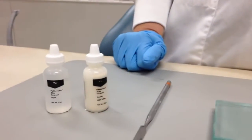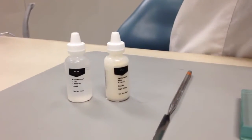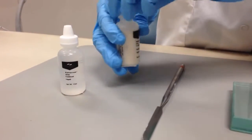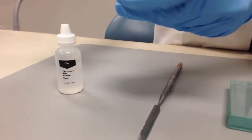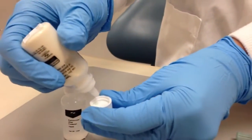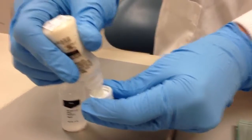This video will demonstrate the process of mixing zinc phosphate cement. We'll see two examples of the procedure: one is for luting and the other one is for a base.